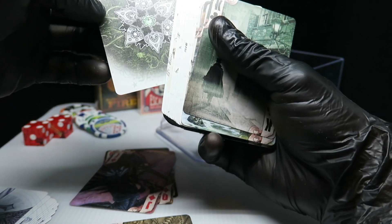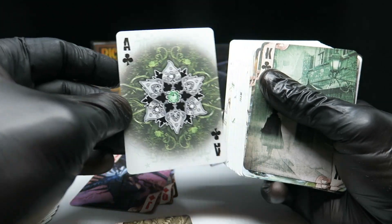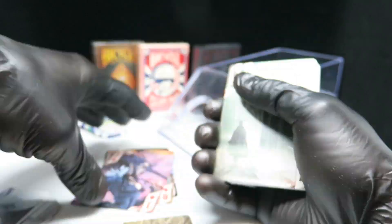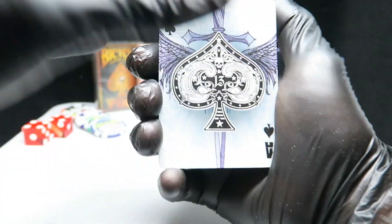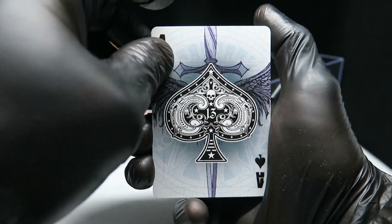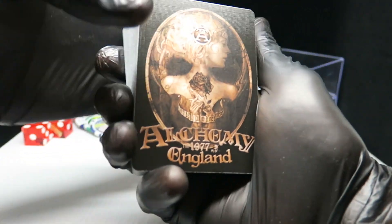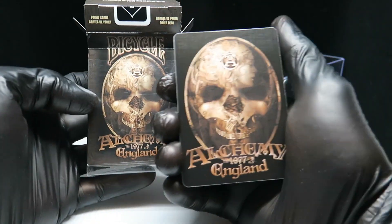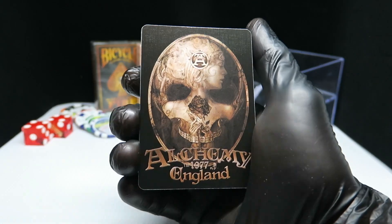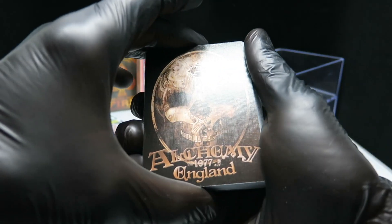Ace of clubs — it's really beautiful. And now for the big reveal. Let's see what the back looks like. Oh — it's just like the box. The back isn't anything special, so I'm guessing it's only the cards.